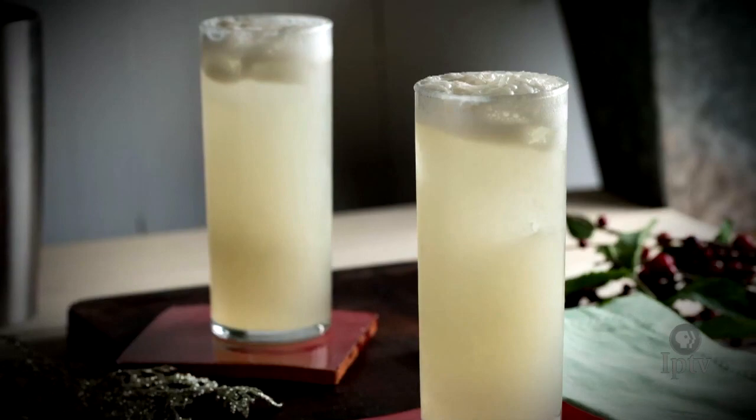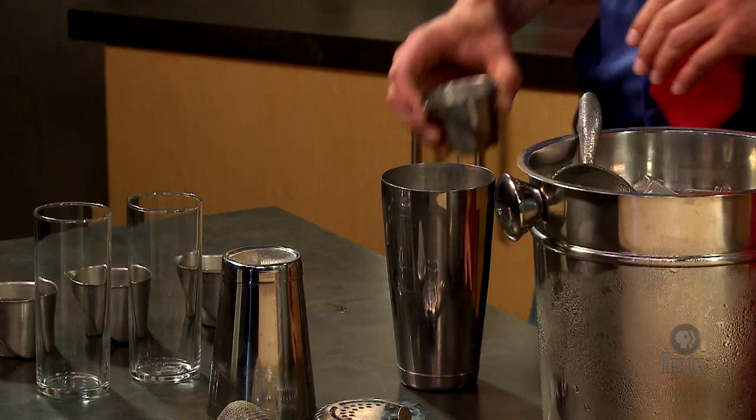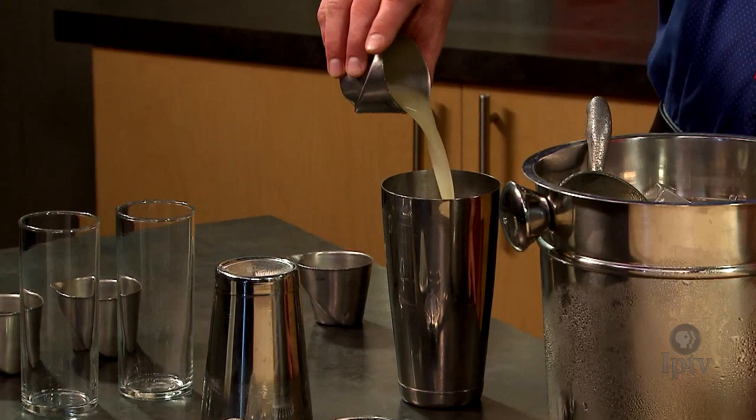We decided to do something a little tropical — transport us from the wintry Iowa. Yes, a little vacation. So we're going to start with a banana macadamia syrup. We have a pineapple shrub. This is pineapple juice, sugar, and coconut vinegar.